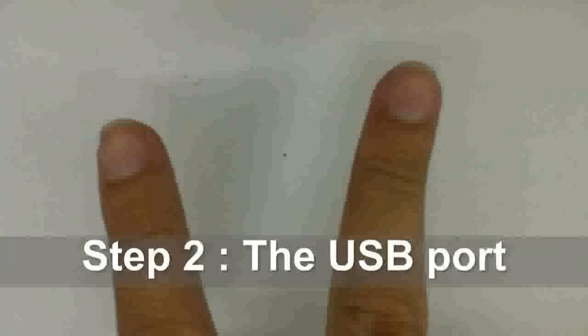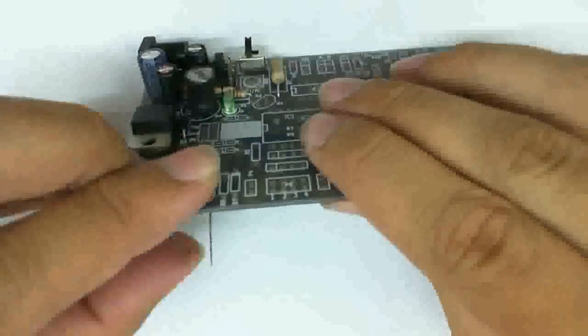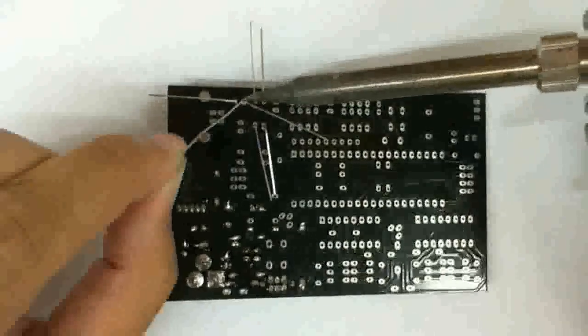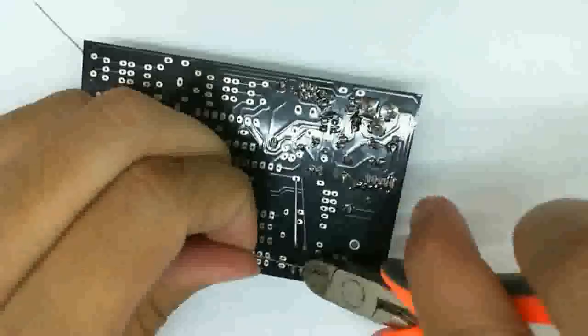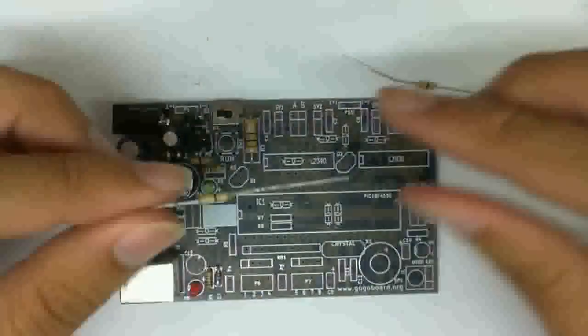The second step is for the USB connection. It's going to be quite easier than the first step because the components are fewer — there are only just a couple. The idea is basically the same: you put in all the components into the right place, starting with the ones with a low profile, solder them to the board, trim off any remaining pins, and then put in the actual USB connector and solder that as well.